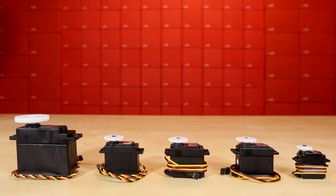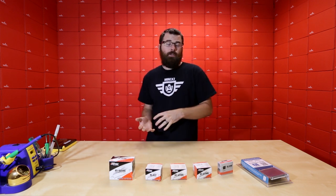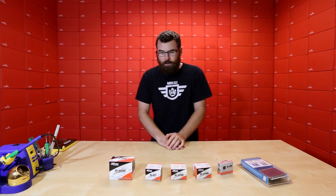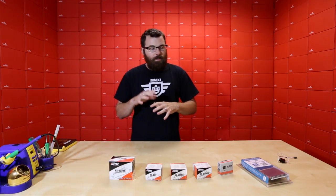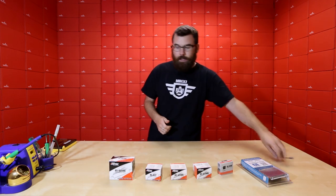First up, we've got all these new servos from Hitek. Hitek is a very well-known and popular brand of servo motors. We still have our current selection of motors, but now we're also carrying some different Hitek models. I'm going to talk about the differences between a standard off-the-shelf servo motor like the one included in the SIK versus a higher-end or slightly more expensive motor like a Hitek servo.